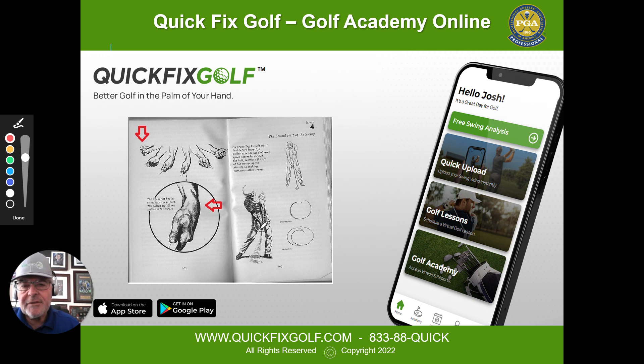He's always famous for this picture of him bowing the wrist like that. I try to do that — I've always wanted to try and keep the bow on the left wrist, with the left hand ahead of the club head. Nothing wrong with that.